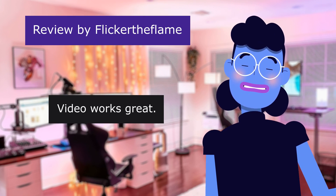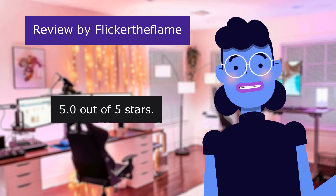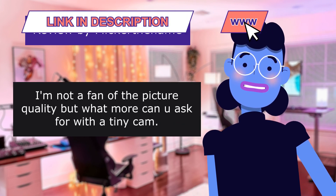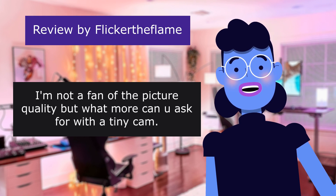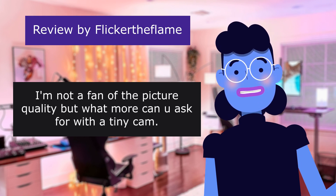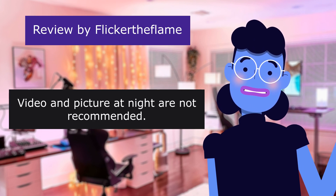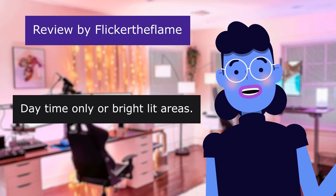This review is from Flickr Theflum: 'Video works great,' 5.0 out of 5 stars. The audio with video is very clear. I'm not a fan of the picture quality, but what more can you ask for with a tiny cam? It does the job. Video and pictures at night are not recommended — daytime only or bright lit areas.